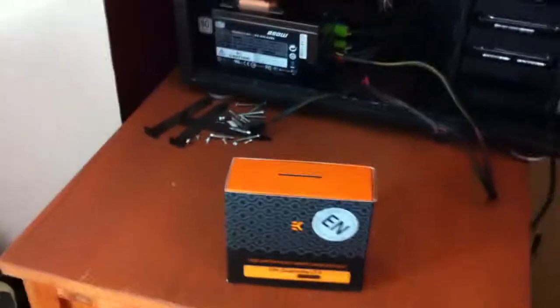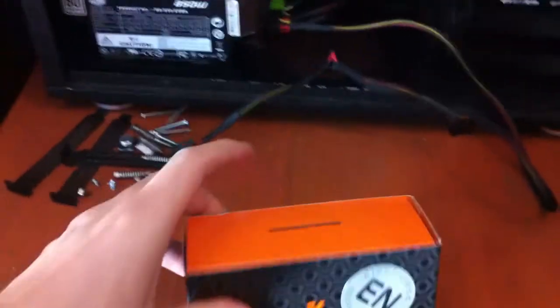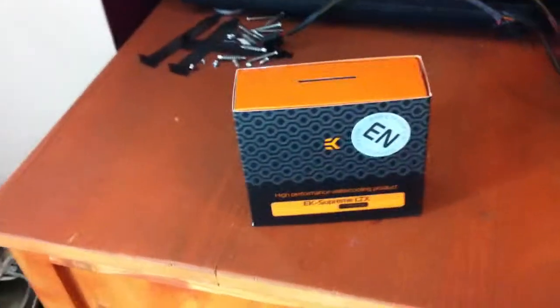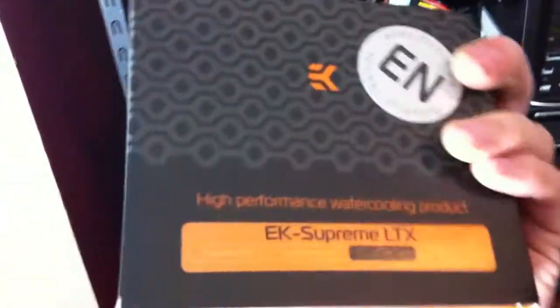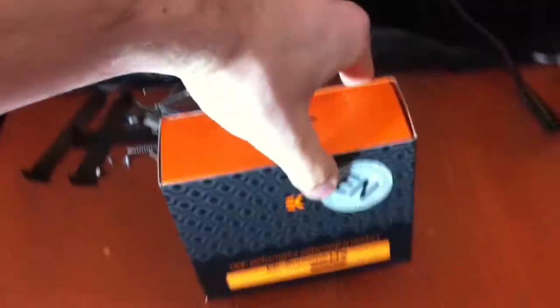Hello again and welcome to this unboxing of the EK Supreme LTX Nickel Plated Edition. It's just going to be a quick unboxing as there's not much inside. Quick look around the outside, we've got a few instructions, what's in the box, in a few different languages. EK have done their fantastic design which I absolutely love and there's not really much to it as it's very basic.